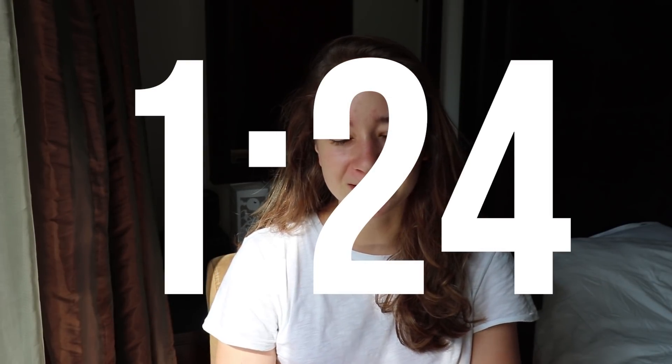Hey guys, welcome back to my channel. First, I want to start off this video with a little update. If you want to skip straight to the keyframing tutorial, the timecode will be on screen right now, so if you're impatient, you can go right there.